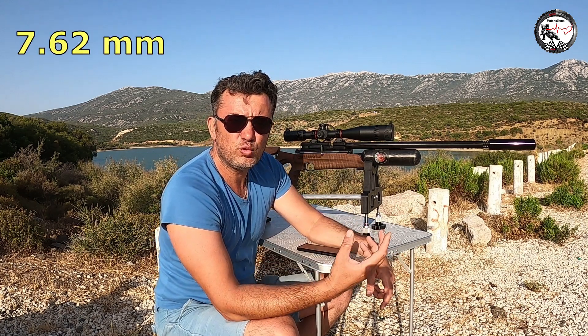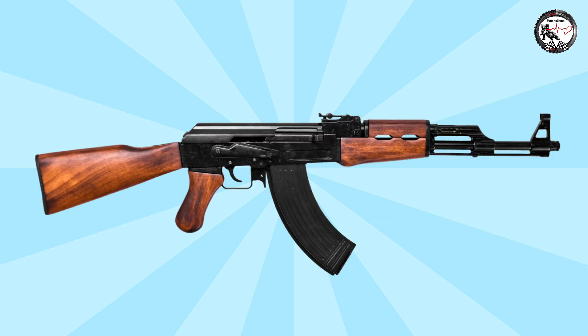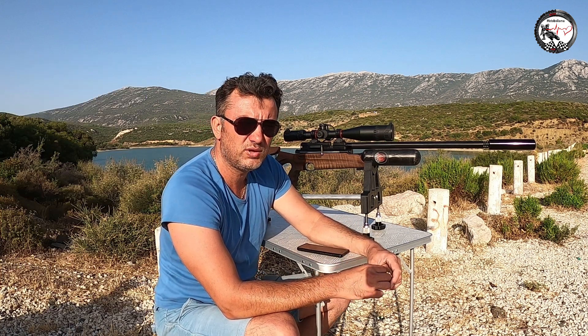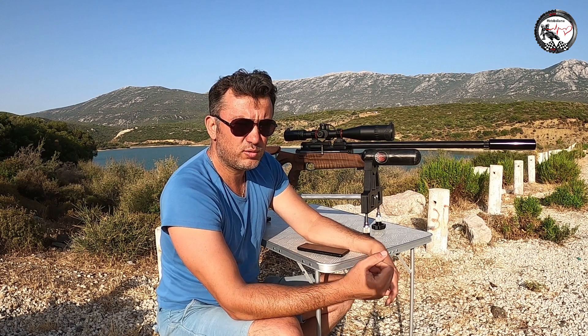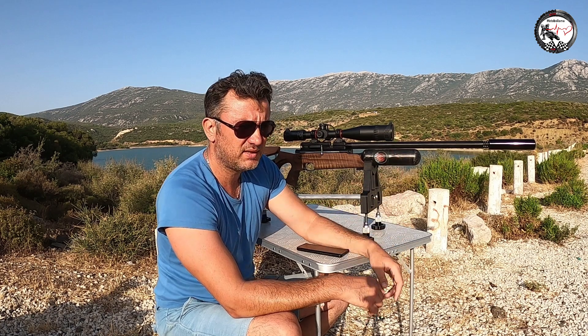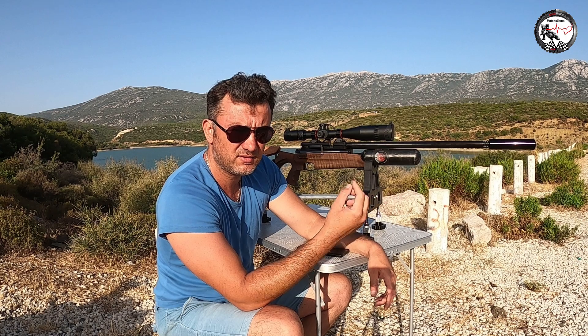7.62 ve 9 milim olanları da var — G3 veya AK-47 Kalashnikov'un mermileri 7.62. Yurt dışında bu tüfeklerle suikast yapanlar bile olmuş, onun için Türkiye'de kesinlikle yasak; sadece 4.5, 5.5 ve 6.35 bulabiliyorsunuz. Bu 5.5 milim ve 250 bar tüfek için: bar ne kadar yüksek, namlu ne kadar uzunsa o kadar mesafeye atış yapabiliyor. Körü körüne atarsanız 250-300 metreye kadar gidebiliyor.